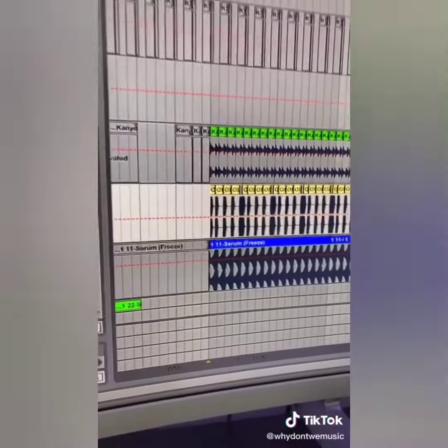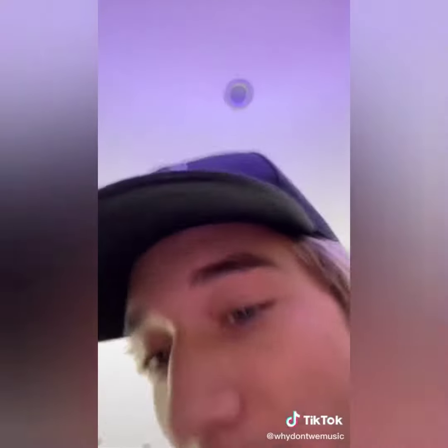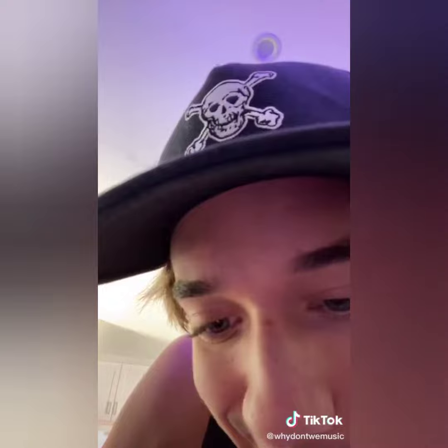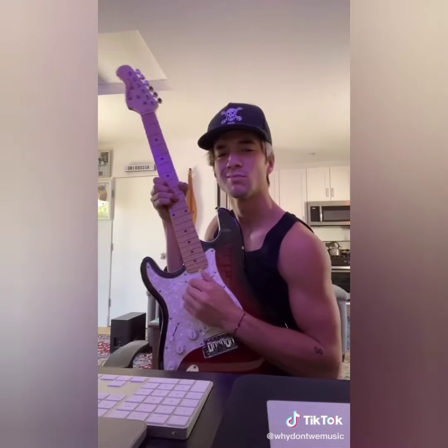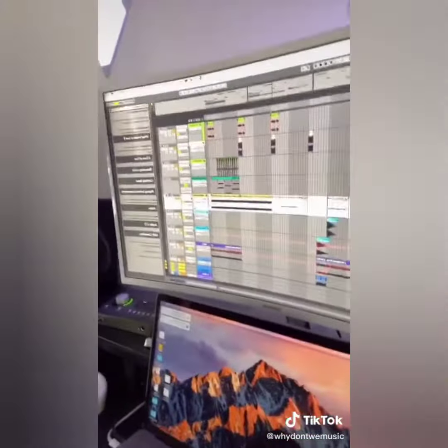Then I had a kick. A clap. This little thing. Then my favorite part, the bass. Then a little keytar. And last but not least, I added this little arpeggio.